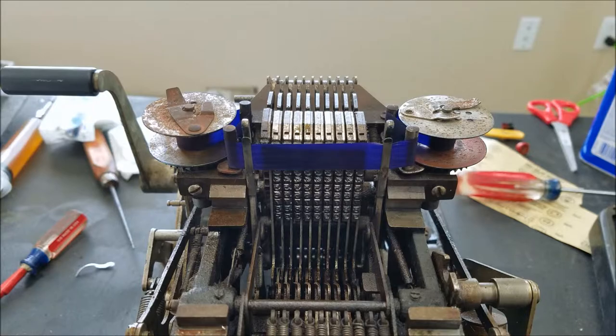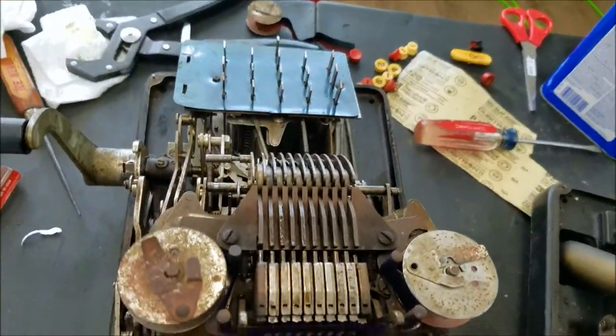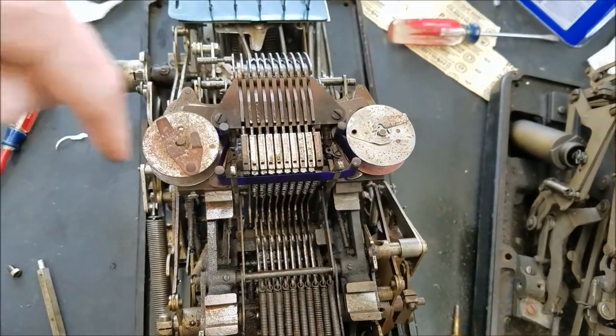I'm not sure if I can show this, but the ribbon does have auto-reversers. So that's the purpose behind this kind of funny track it goes through.